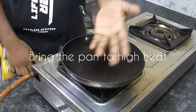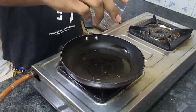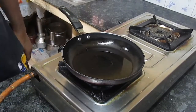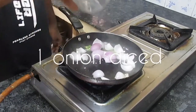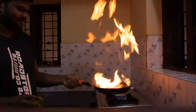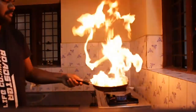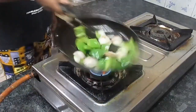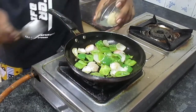Once the pan comes to temperature, add in 2 tablespoons of oil. Take the pan, add in 2 sliced green olives and ginger garlic paste.